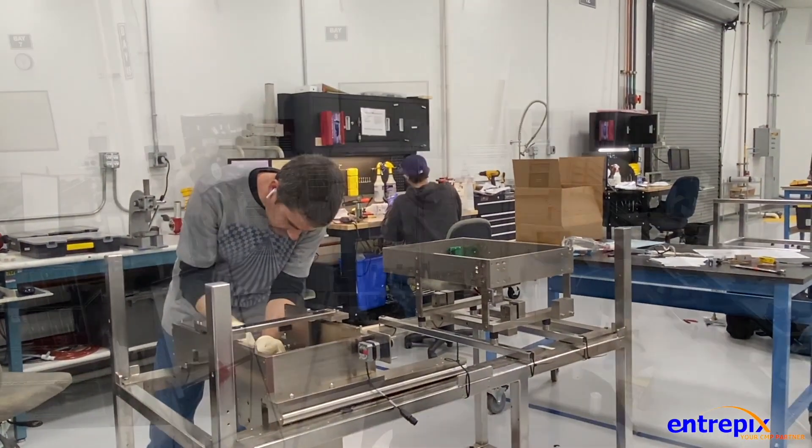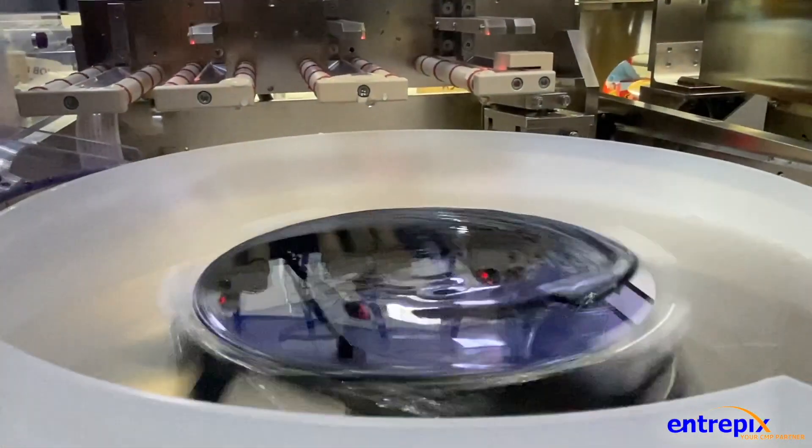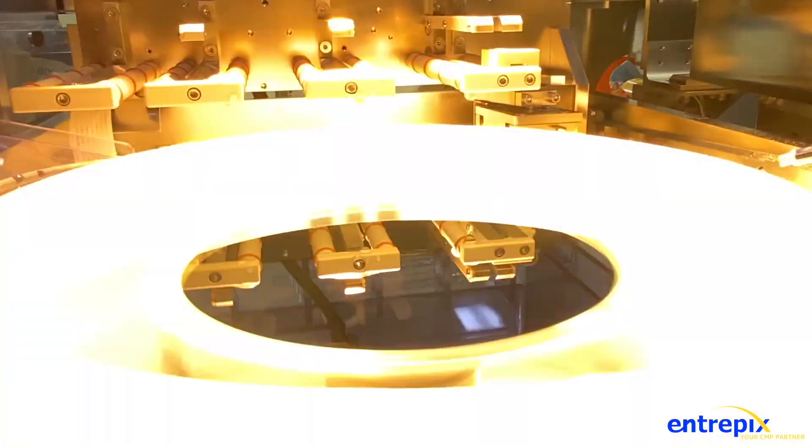Available in CE, Synergy, or Integra configurations, the Intrepix DSS200 can be configured for 100mm through 200mm substrates and can accommodate smaller wafers with custom-designed carriers.